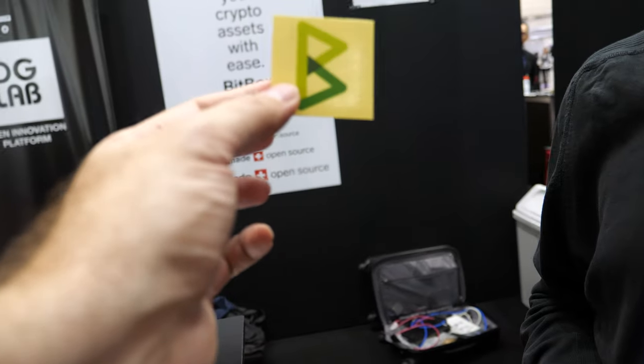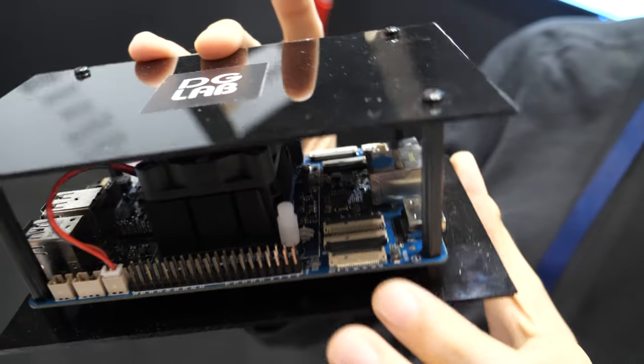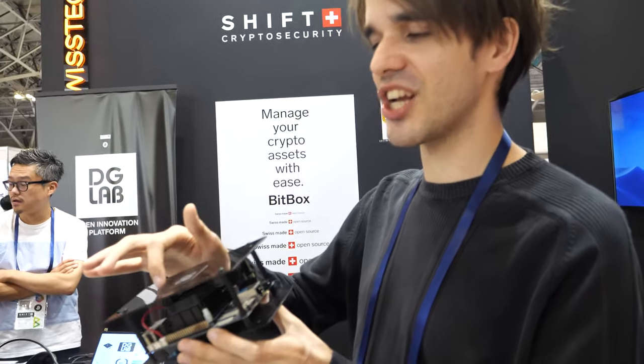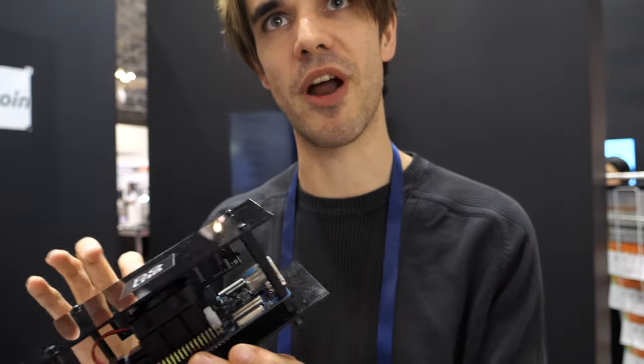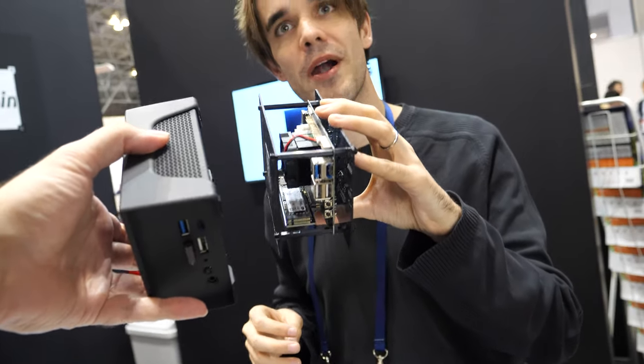This whole platform is open source and runs on this hardware. It runs Linux and can run on multiple systems — right here it's a Rock64, but it can also run on a Raspberry Pi. Many users host it on cloud services or virtual private servers. DigiLab is experimenting with the combination of hardware advised by Shift Crypto, using the same hardware base as the BitBox Base but with different software.